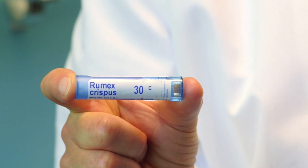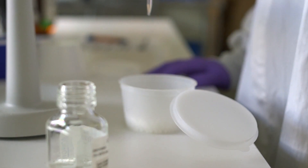Rumex Crispus is a homeopathic preparation of the yellow dock plant. It's used to relieve a dry cough triggered or aggravated by breathing cold air. If you poke a finger in the jugular notch just below the Adam's apple and this triggers a dry cough, then Rumex can be recommended.